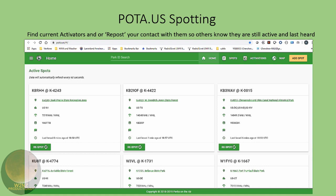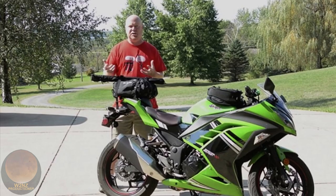POTA has their own spotting section on the website, which is really simple to use. The interaction POTA has with the spotting network is tied primarily to the Reverse Beacon Network. So if you're a CW operator and you start calling CQ, the RBN will pick you up and you'll end up spotted on the POTA spotting page. That's the only official interaction with other spotting networks for the most part.